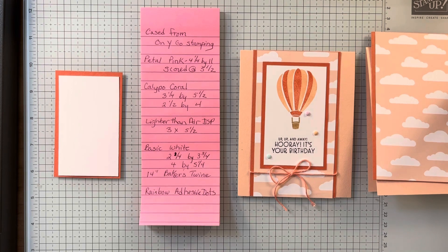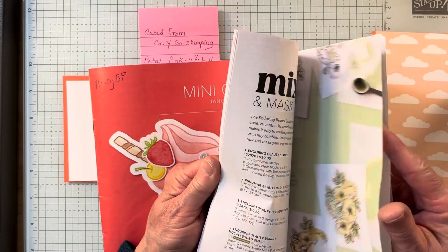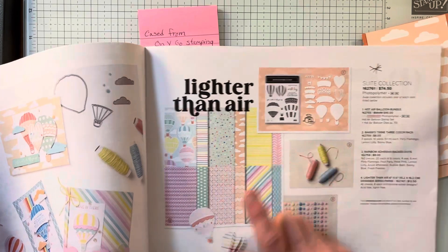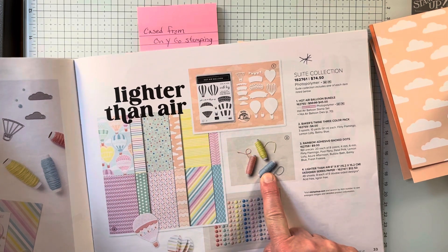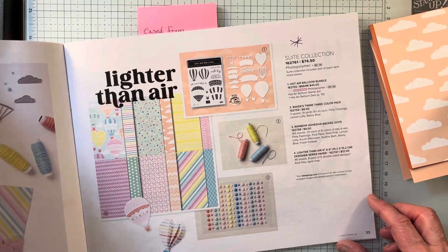I wanted to show you the stamp set. It is called Lighter Than Air. I'm actually using a lot of the suite — the stamp set, the Designer Series Paper, the Adhesive Back Dots, and the 3-color Baker's Twine. It's on page 33 of your mini catalog.